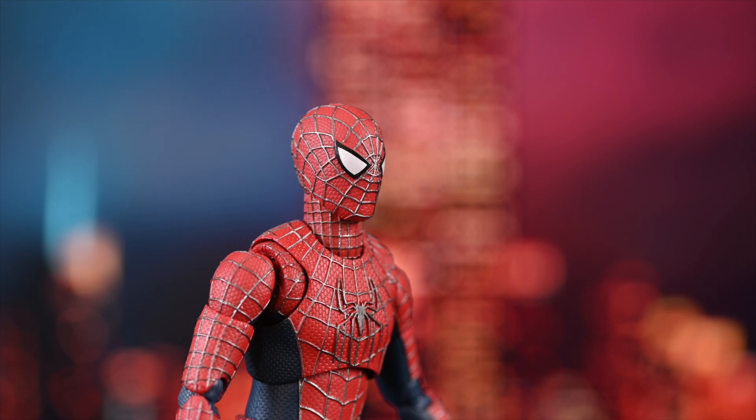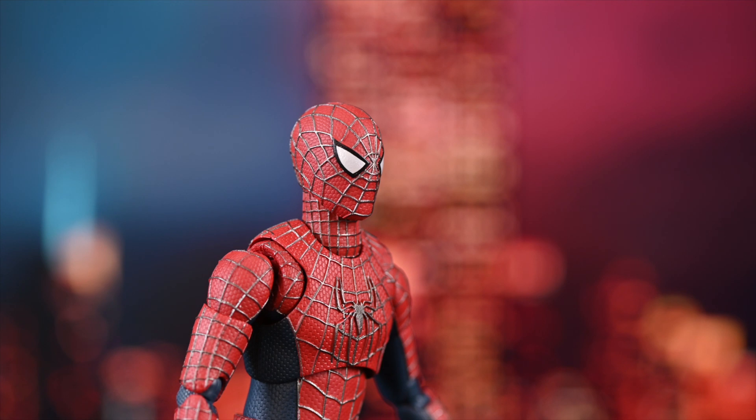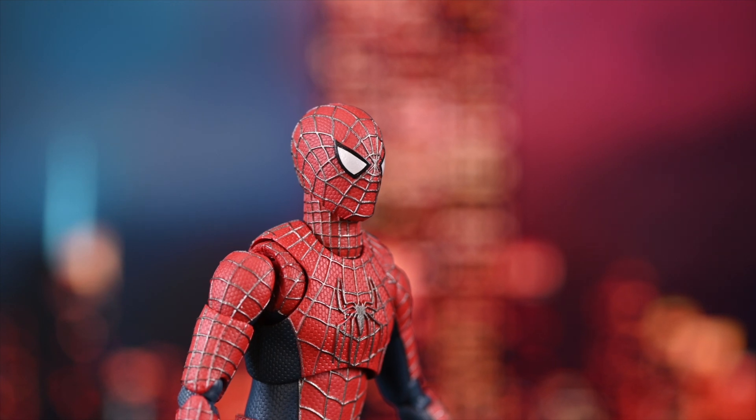You get three head sculpts. The first one is also my favorite because it's the Spider-Man masked one. It looks just like what I remember in the movie. I'm sure if you put a movie poster or a movie frame compared to this, maybe you'll find a little bit of a difference, but damn he looks good.